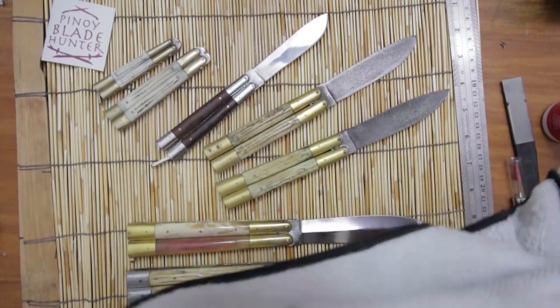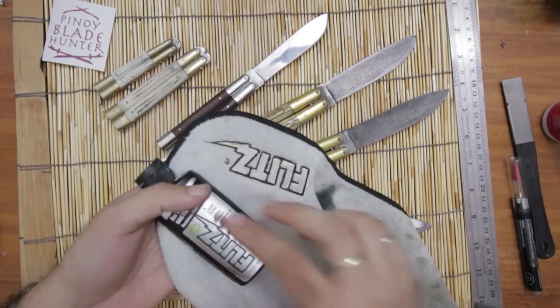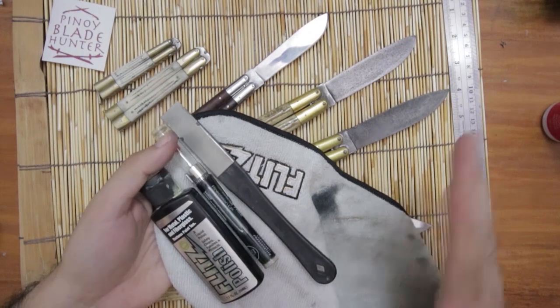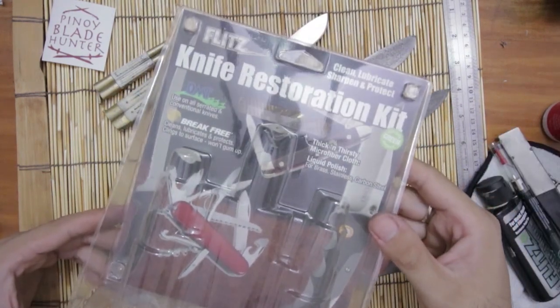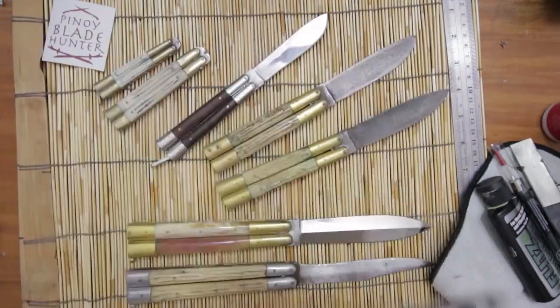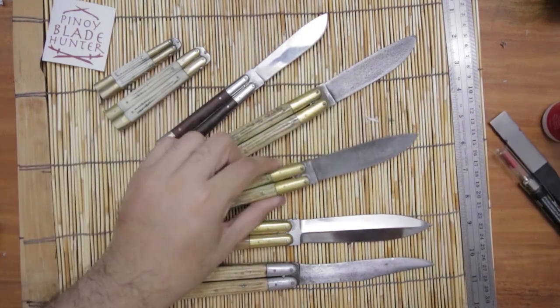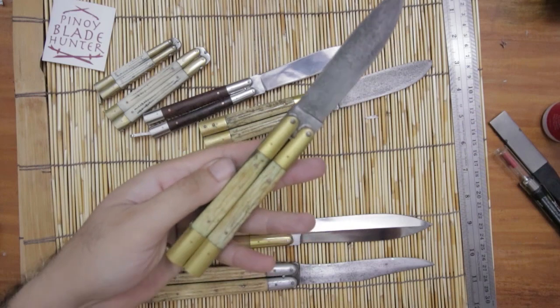The Flitz set comes with all of these: the cleaning rag, the Flitz polish, the CLP, and the diamond sharpener — it's all in one package. It's also called the knife restoration kit, and I've been using this for a long time, maybe a year.